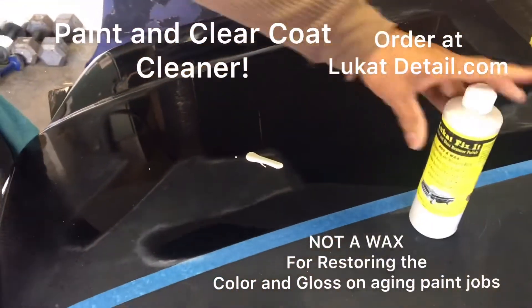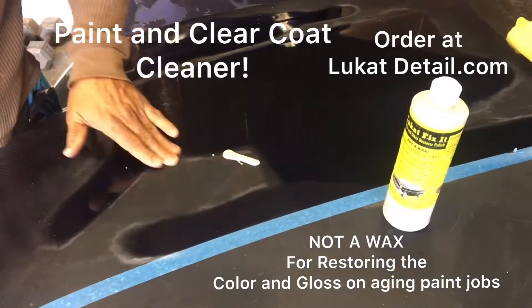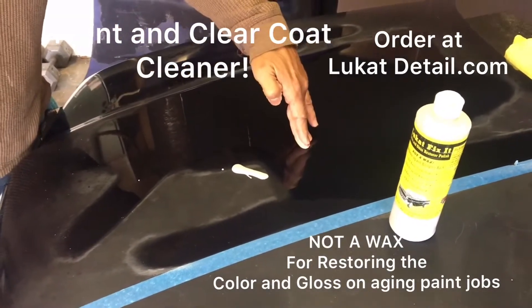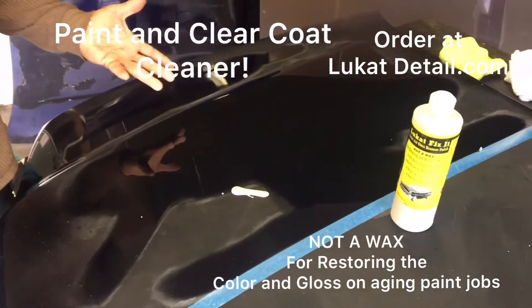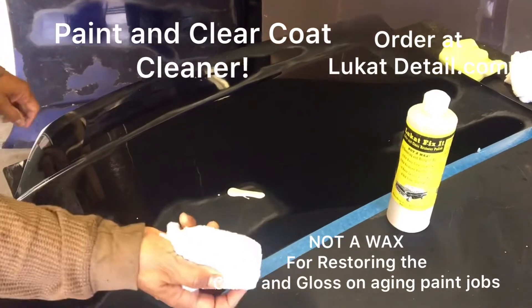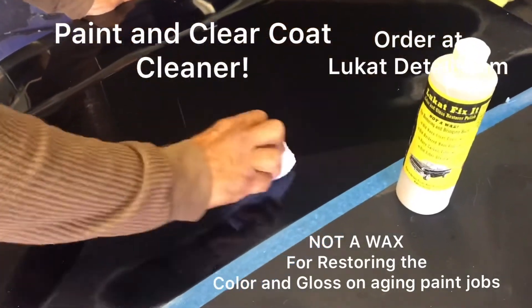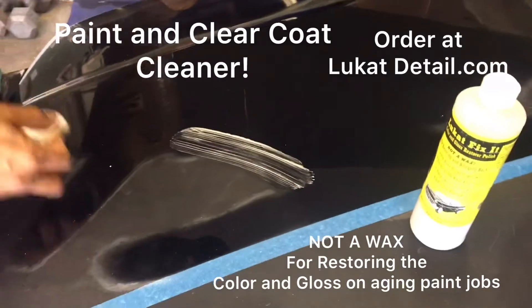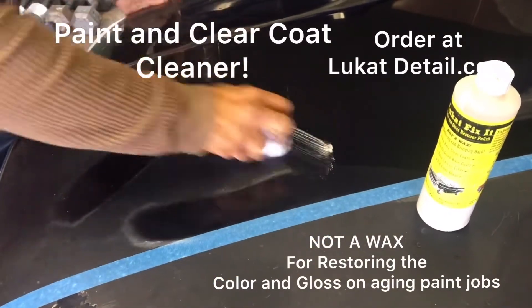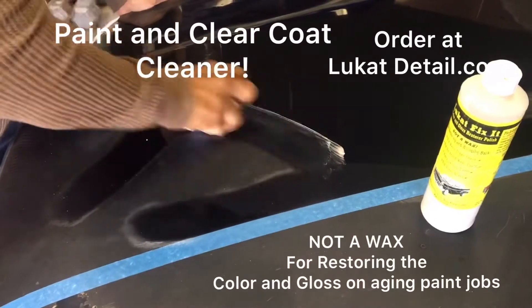What I want to do is clean off and knock off this dead stuff without removing the good clear coat that's still on there. You don't know how thick it is, so you want to make sure you're not cutting and removing the clear — you want to clean it. When you put this on, don't do circles like a wax. Do it in small, controlled sections and just rub back and forth.